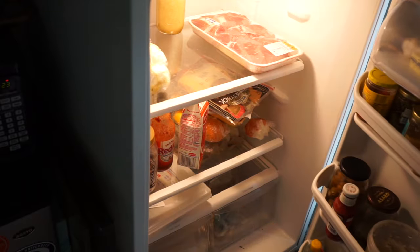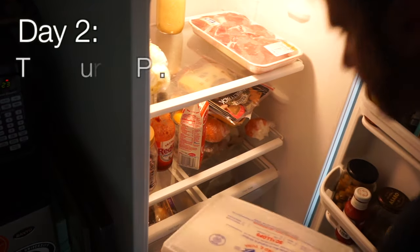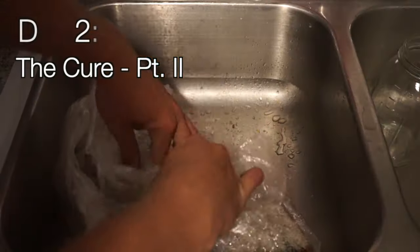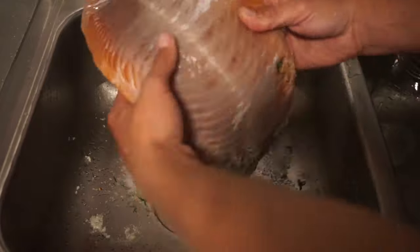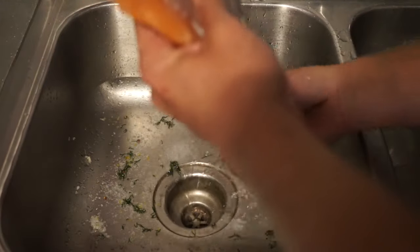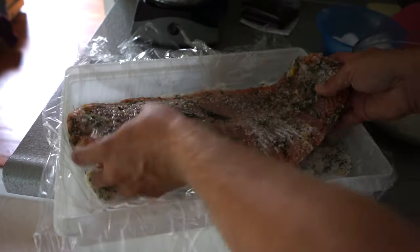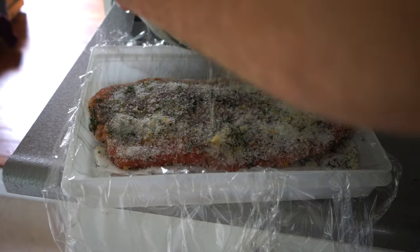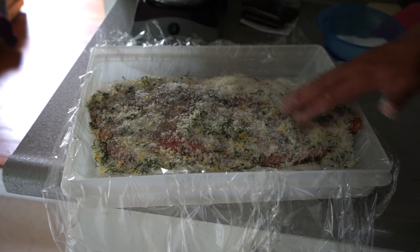Now that our cure is applied, we're going to put that in the fridge overnight and then put round two on tomorrow. So now it's day two — I'm going to remove my salmon from the fridge, rinse off all of the old cure, water, and everything so it's nice and clean. I'm going to apply the cure a second time all over the salmon, but this time I'm going to store it with the salmon flipped upside down, then put it in the fridge overnight again.